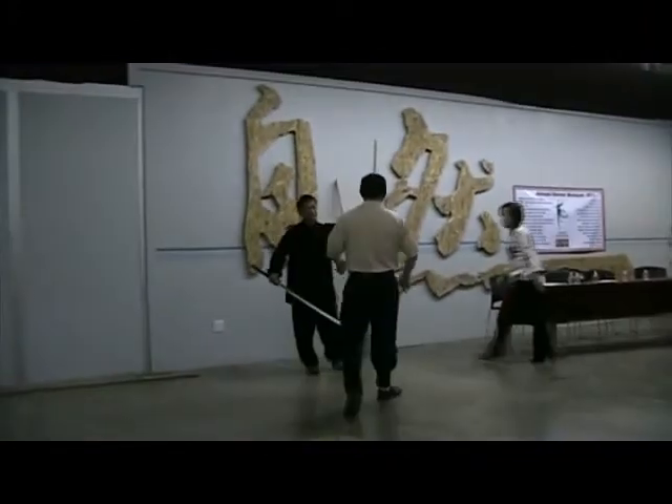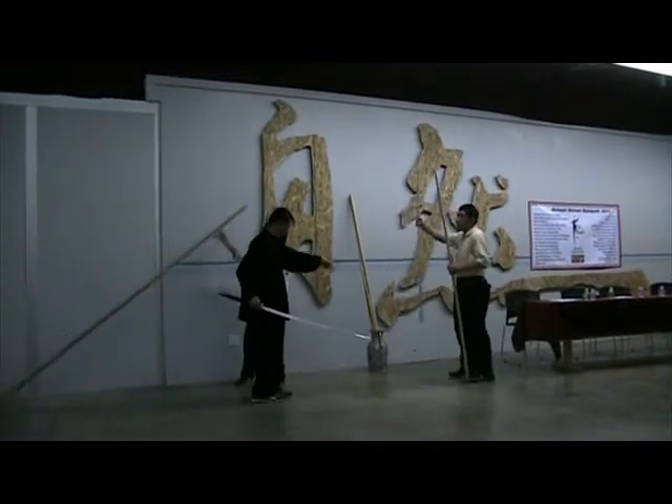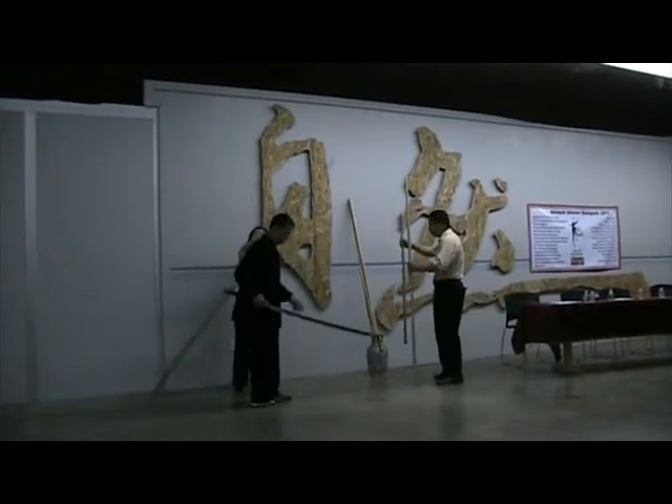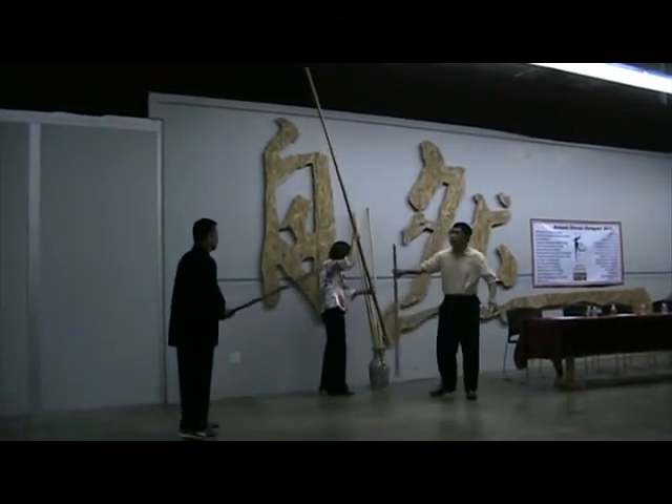Wow, oh my god — you cut your arm! You didn't do that.